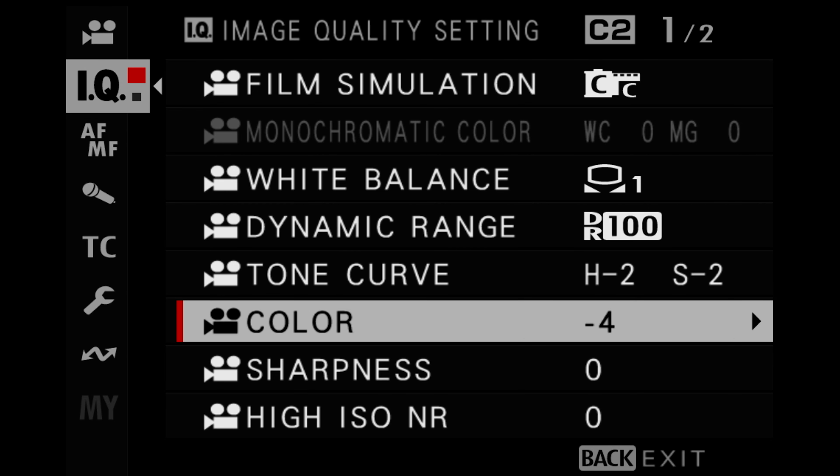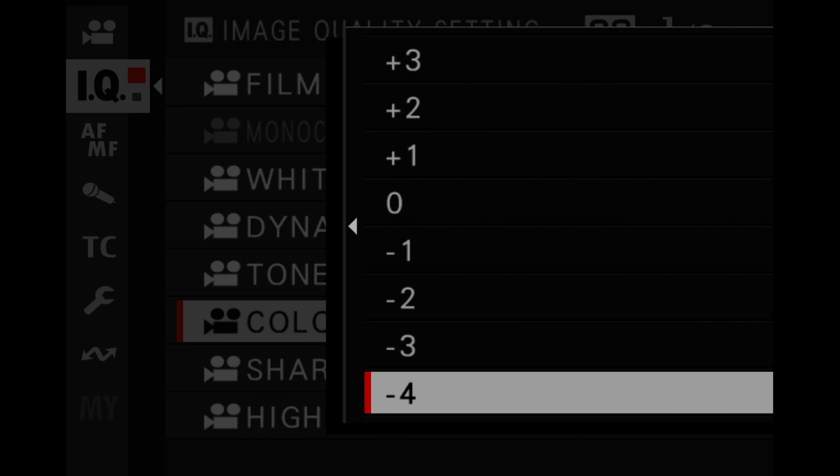For images that have a lot of contrast, I save that more for my stills work. For color, I set this to negative 4. We're going for more of a flat look that isn't as flat as Eterna — because Eterna at negative 4, negative 2 highlights, negative 2 shadows is very, very flat. Whereas on Classic Chrome it's still usable straight out of camera. The goal is not to have the most flat image for video, but to have something in between flat and a very graded look.